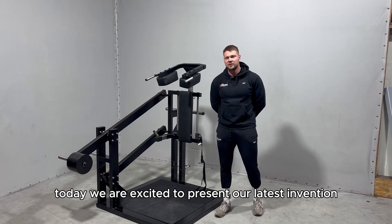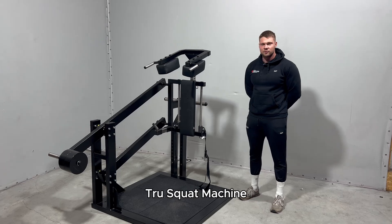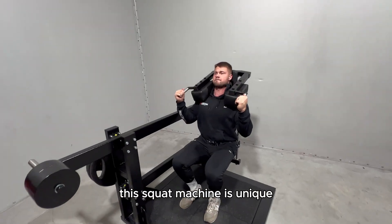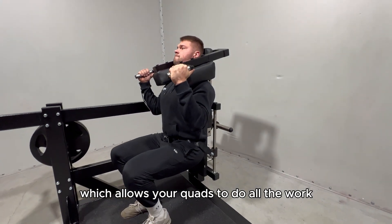Welcome to GMAQ Factory. Today we are excited to present our latest invention: the squat machine. This squat machine is unique because of its body positioning, which allows your quads to do all the work.